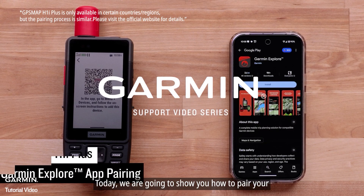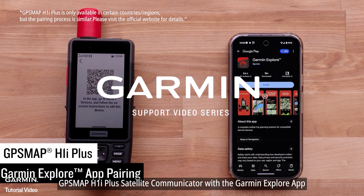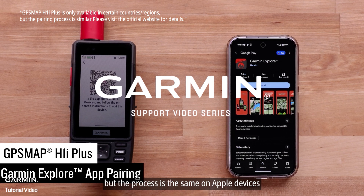Today we are going to show you how to pair your GPSMAP H1i Plus Satellite Communicator with the Garmin Explore app. We will be using an Android smartphone, but the process is the same on Apple devices.